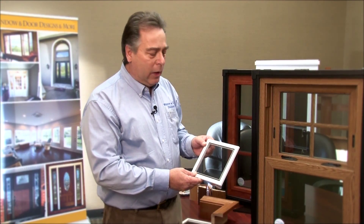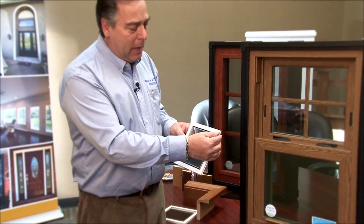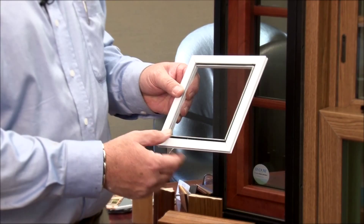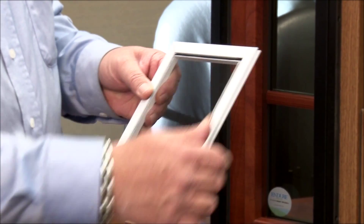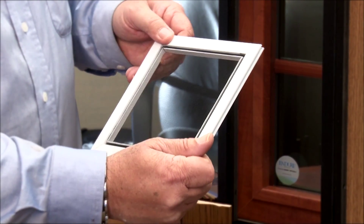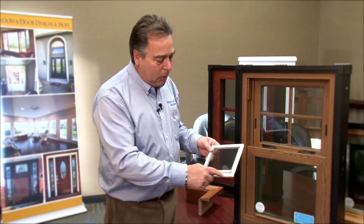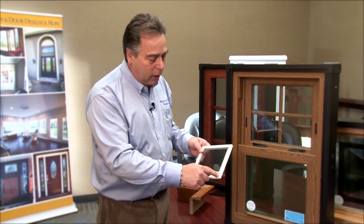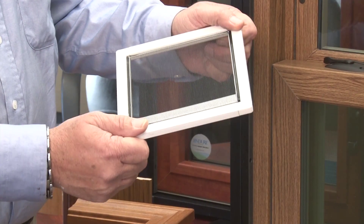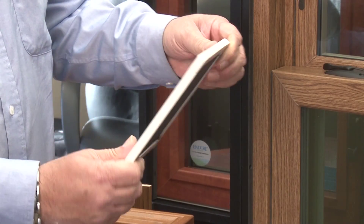The other thing I'd like to touch on is the screens. Screen frames on typical windows have metal mitered corners with sharp edges, and the screen can flex and open up those joints. Our standard screen is completely housed with corner gussets — no sharp edges — and everything stays nice and tight. The integrity of the screen is really enforced so it does not come apart.